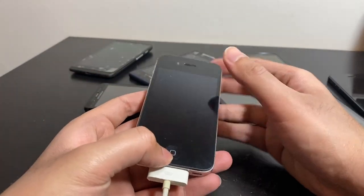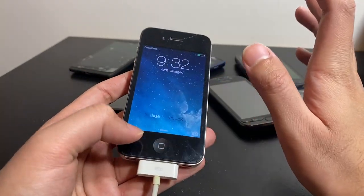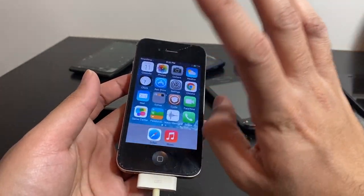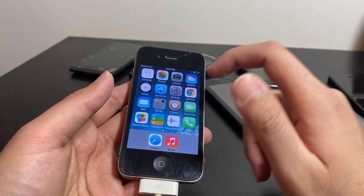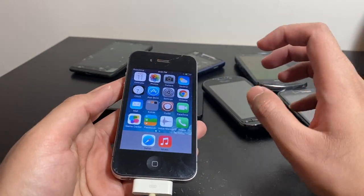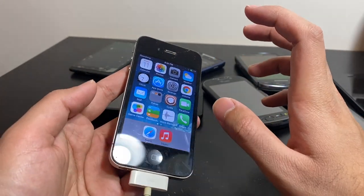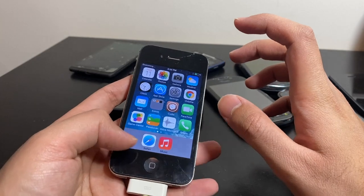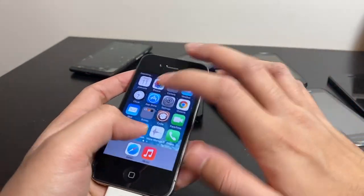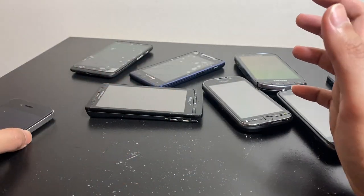The iPhone 4 is disgusting — I had to clean it and it still needs a lot more cleaning. The previous owner was an absolute pig. It's jailbroken on iOS 7 with Cydia. I'm going to restore it and bring it back to stock iOS — I hate jailbreaking. But yeah, it works fine; it's just really dirty.